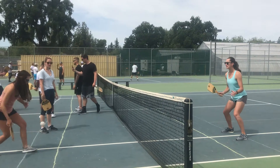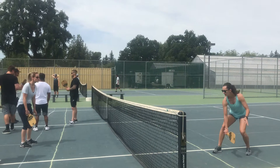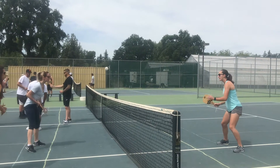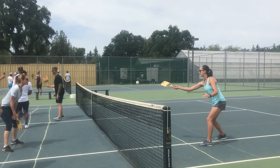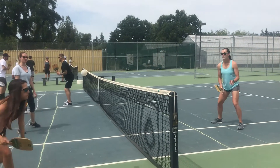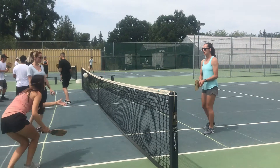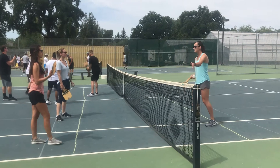You want to get it really close to the net. You can get forehand or backhand, and you just get it right over into the kitchen zone. You can make your opponent work a little bit and put it farther away. There's a little bit of strategy when you want to make your opponent move to the side — that's the dink.